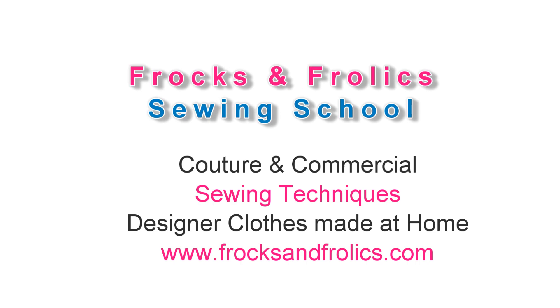So join me as we view and sew on frogsandfrolix.com.